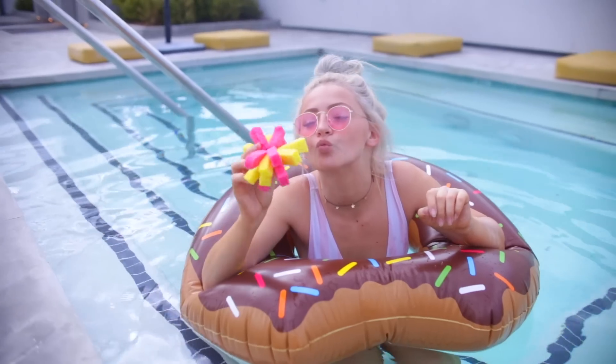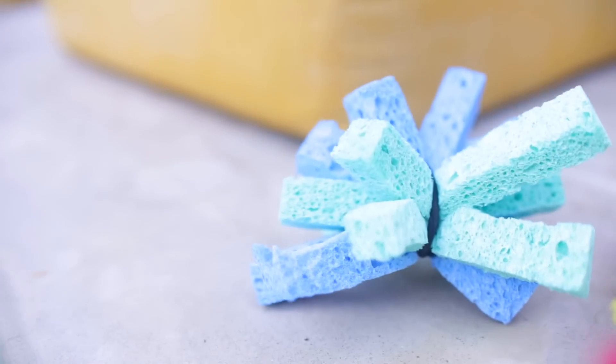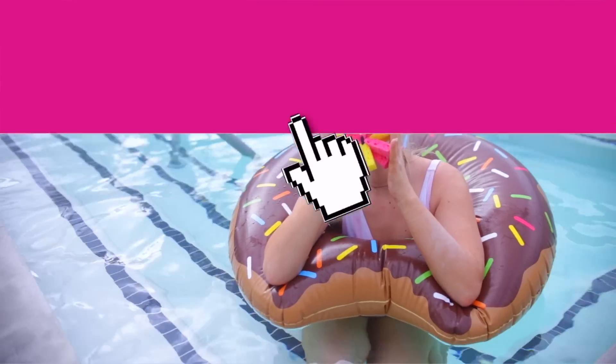These are so fun to play with on a hot summer day — who doesn't love a good sponge splasher fight? You don't know until you try it, so you might as well make them. And like I said, you can reuse them all summer.